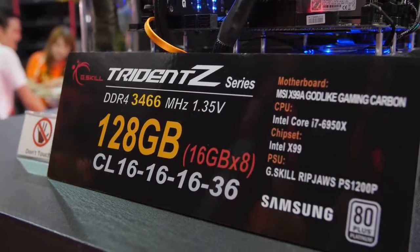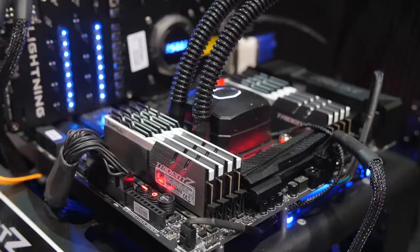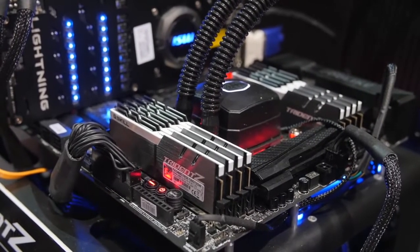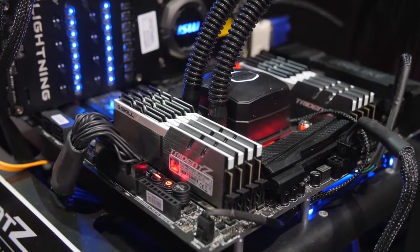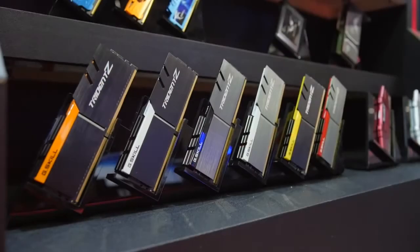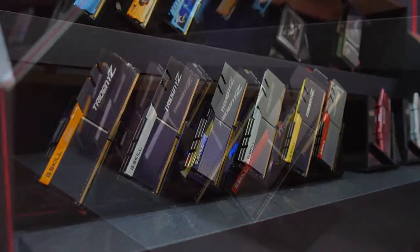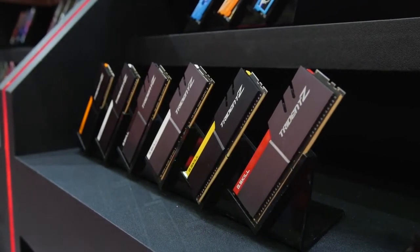Our final kit of the day here at the G-Skill booth is rocking on an MSI X99A Godlike Gaming Carbon motherboard with a Core i7 6950X. This is a 128GB kit, 16GB modules, fully stacked, running at 3466MHz at 1.35V DDR4 with a CAS latency of 16. I know that was a little exhaustive — there were a lot of kits to go over here — but I just wanted to show you the range of options G-Skill has with their Trident Z memory. Pretty much for any configuration, capacity, or speed that you might need, G-Skill has you covered.